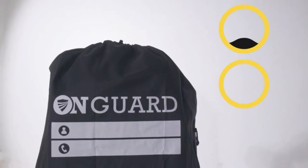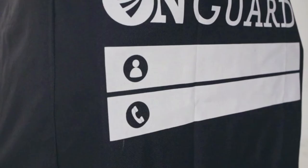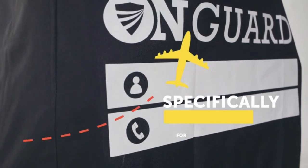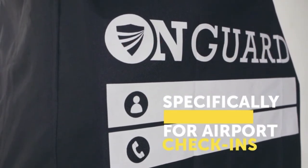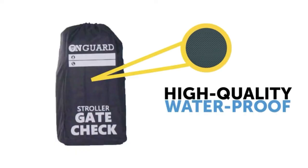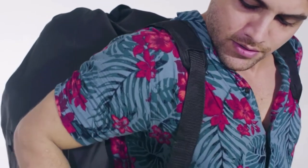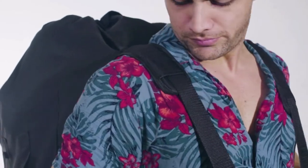The bag also protects your stroller from grease, dust, soil, and any other contaminants. On Guard is specifically designed to protect your stroller while you check it in at the airport. It protects it from any substance with its high quality and waterproof materials. We can assure that it cannot be torn easily. In addition to the protection it offers, it also enables you to carry it with ease.